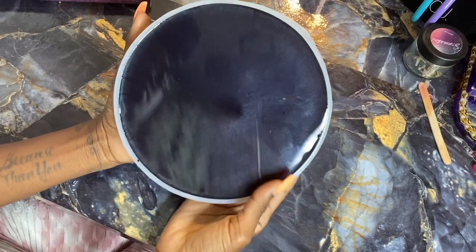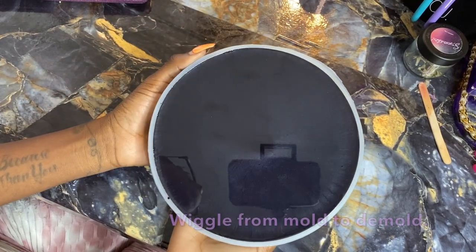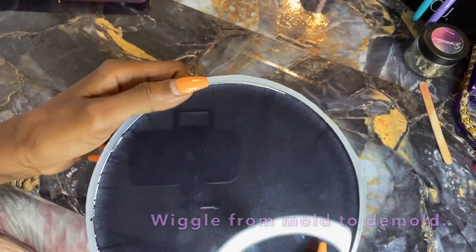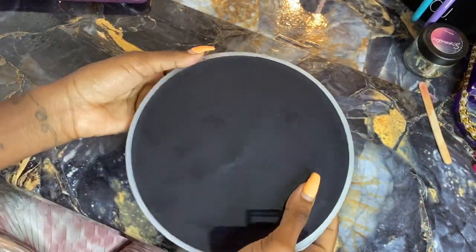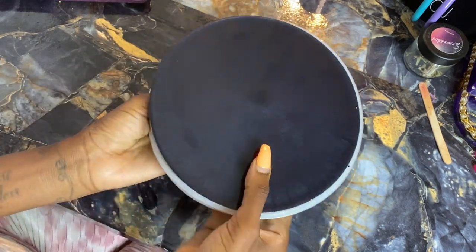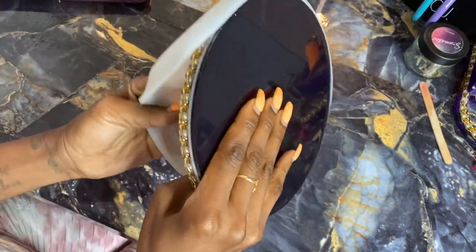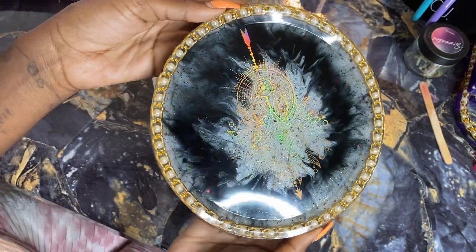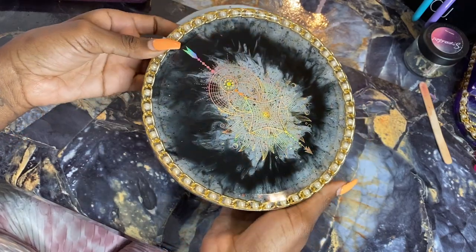Now it's time for the fun part. Wiggle your tray from the mold — pull at the sides, release them, and once all the sides are released it should pop right out of the mold just like this. This is how it's going to look on the finished casting.